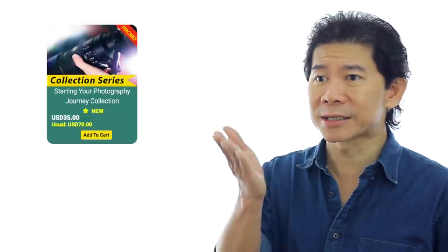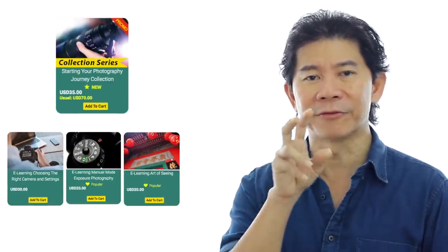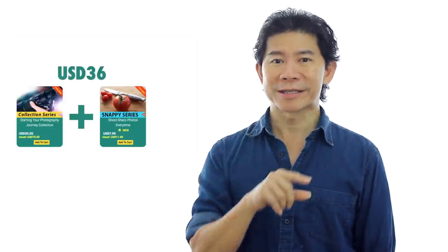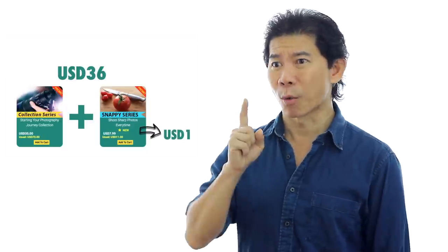The first one we launched is the Starting Your Photography Journey collection. In there are three courses which are very related and very good for you if you are new to photography. There are more coming. And the deal is, if you sign up the Collection Series with the Snappy Series now under the promo, you get the Snappy for just 1 US dollar.